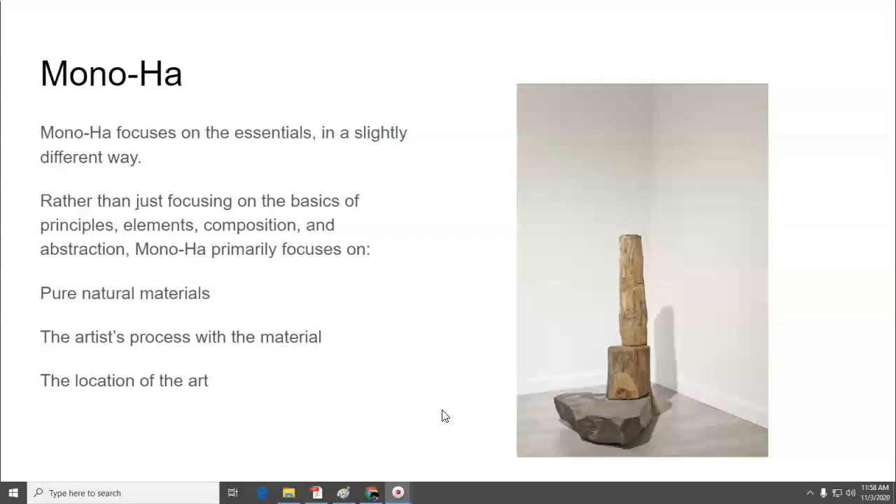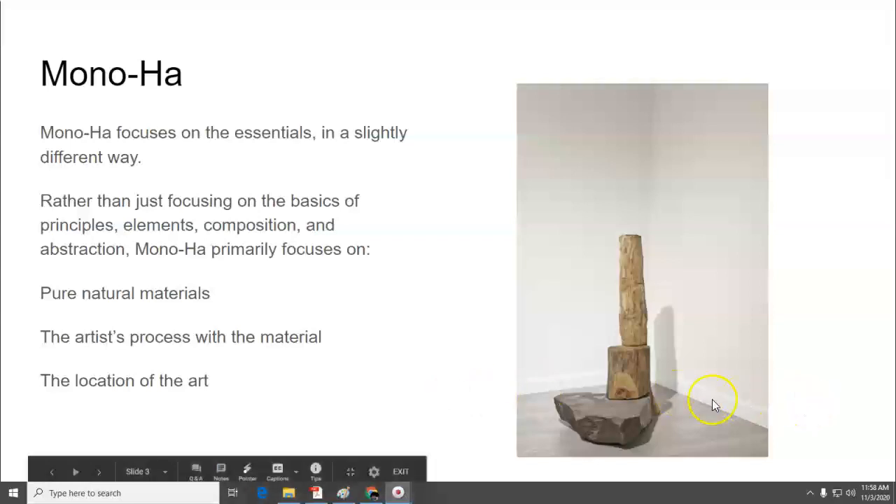On the right, you are seeing a Monoha sculpture that just is wood and stone. Some of the principles of Feng Shui are present in Monoha, which is arranging natural elements to work together. Basically what the artist has done is cut the trunk so that it overlaps on the stone, and then stack things. It's very, very simple, pure, focused on the materials.